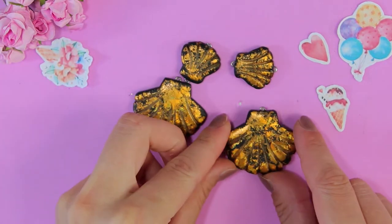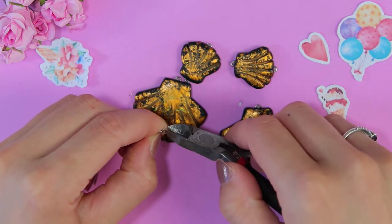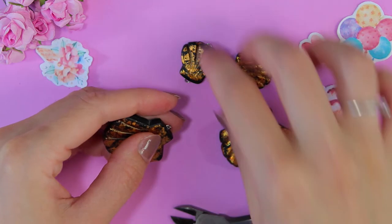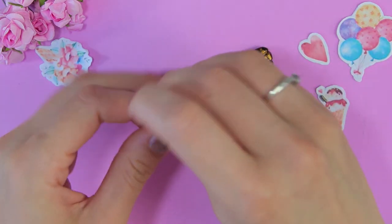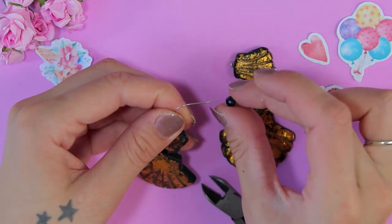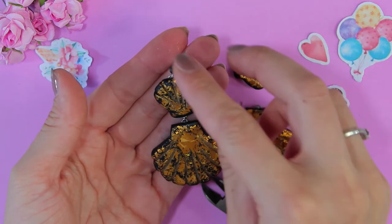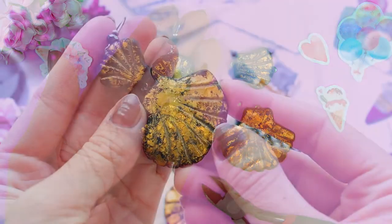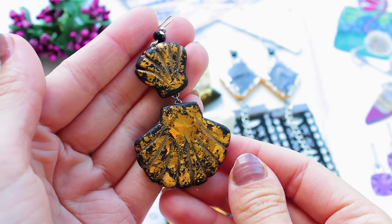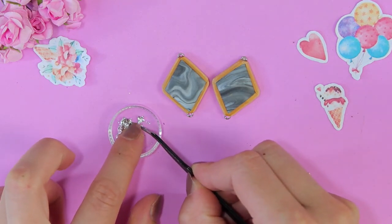The foil sticks well. This is also foil for nail design, but this is thin foil. The foil sticks well.